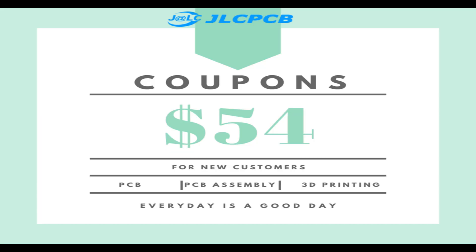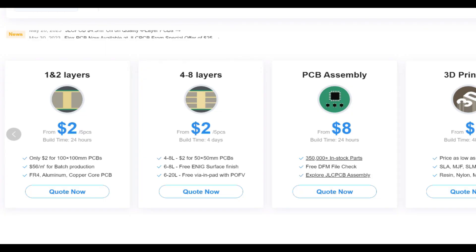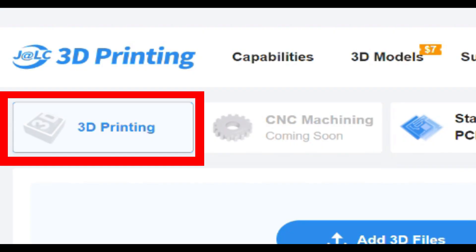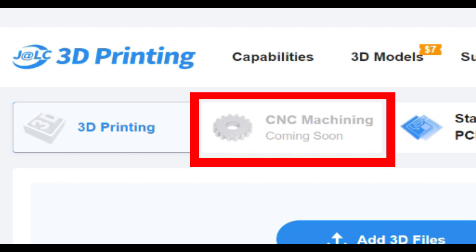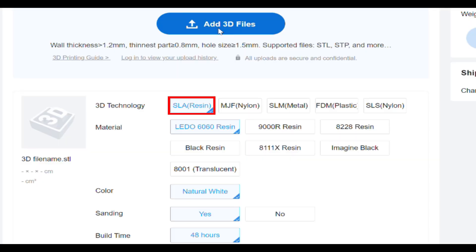First time customers can get a coupon good for $54 off their first order. Over the last couple of years, they've been expanding their services beyond solely manufacturing custom multi-layer printed circuit boards. They now offer additive manufacturing, and in the near future they also plan to start offering select machining operations. Currently, their printing capabilities include SLA, MultiJet Fusion, SLM, FDM, and SLS, all in a variety of materials.